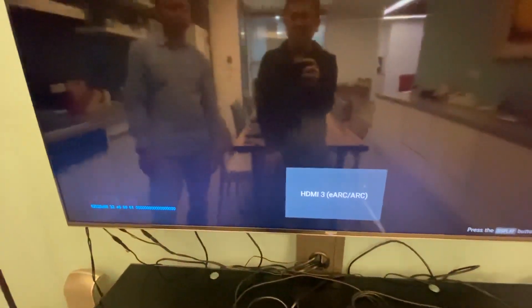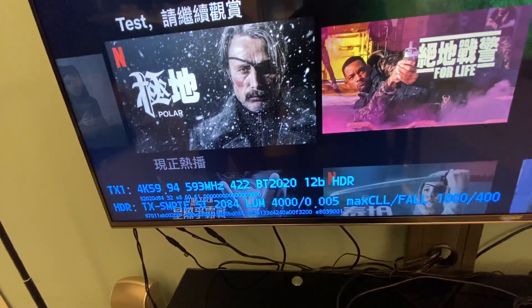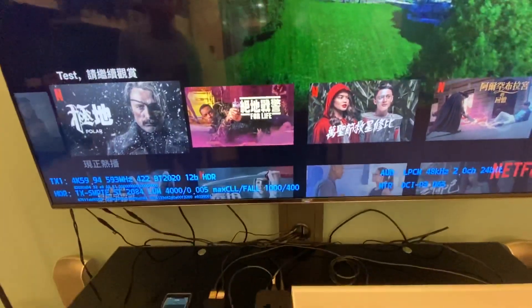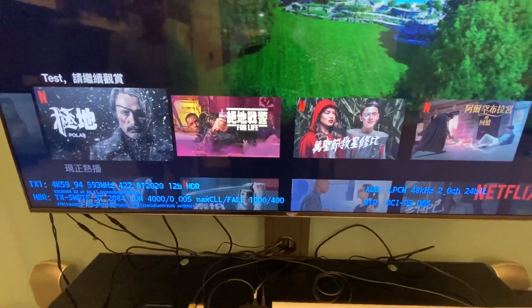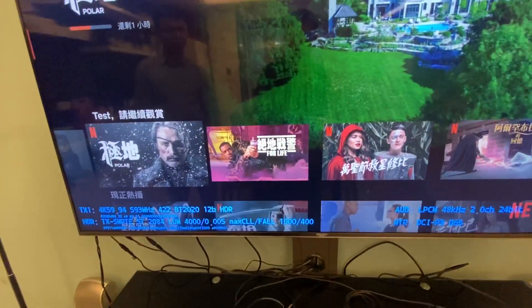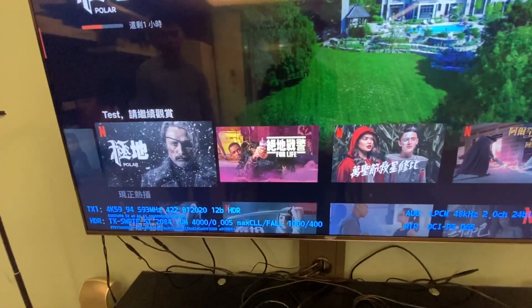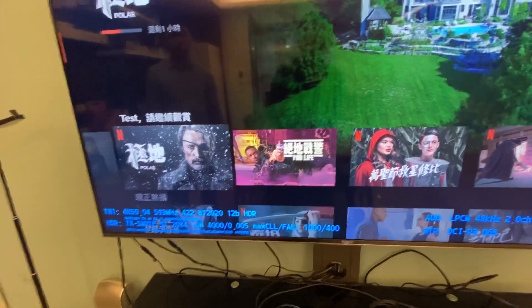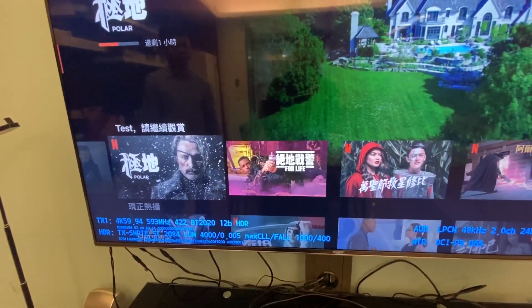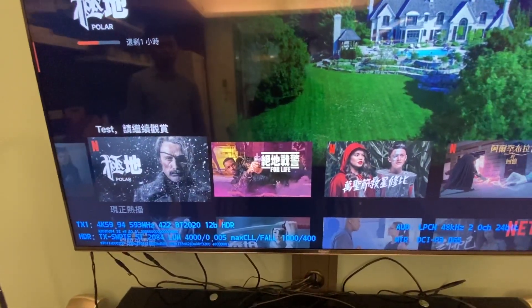Then you will come back to BT.2020 12-bit HDR. That means your Apple TV is already converting from LLDV through the Arcana to HDR. So you can watch beautiful Dolby Vision dynamic HDR on your standard HDR TV to enjoy the Dolby Vision experience. Thank you very much for watching — bye-bye!